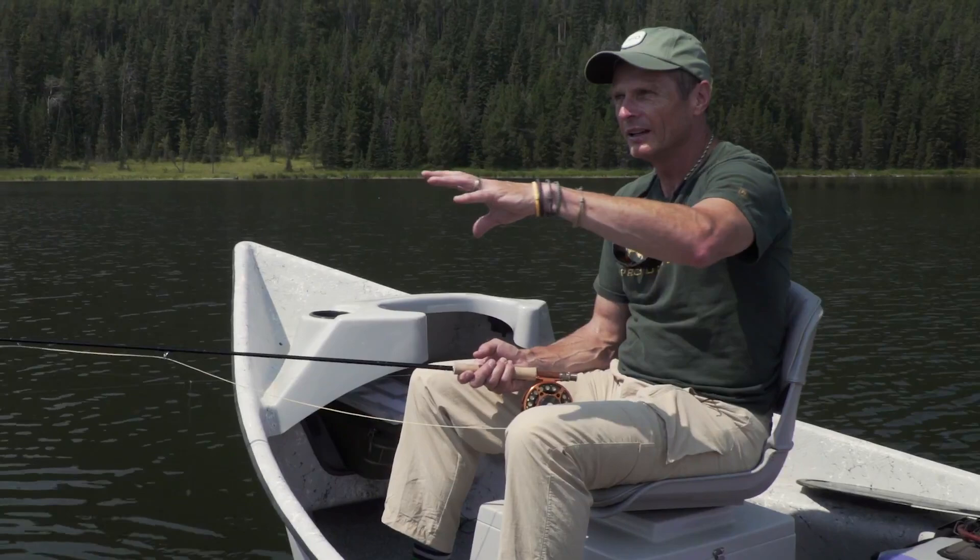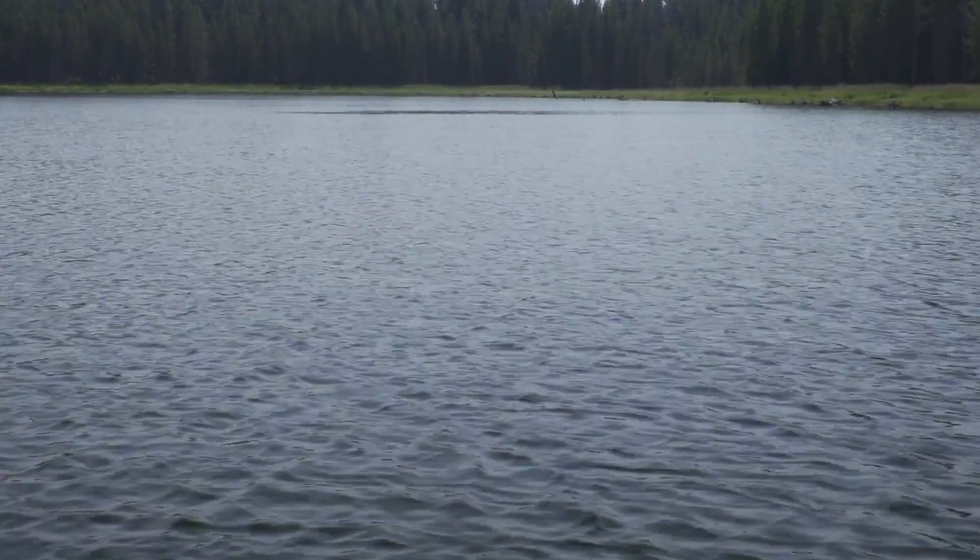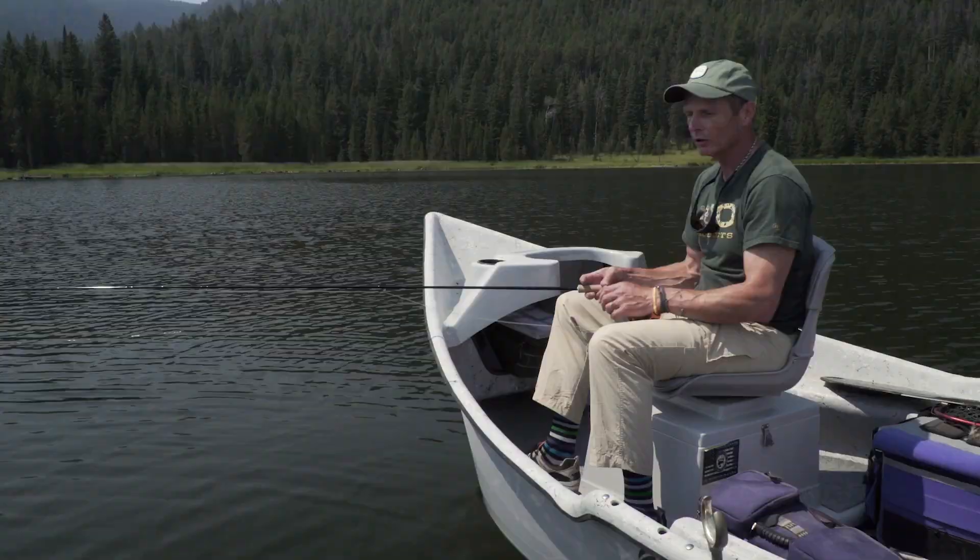Now we're out in the bay — we've found a lovely little bay here. There's a bit of a breeze, which is always good. You want to try and find a little bit of a ripple, especially when you're nymphing. In a boat, the worst thing you can do is make noise — banging and clunking around — because that pushes fish. Sound travels so far through water. In calm conditions noise travels even further, so try and find yourself a bit of a ripple like this.